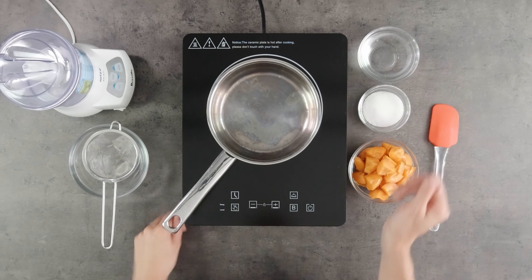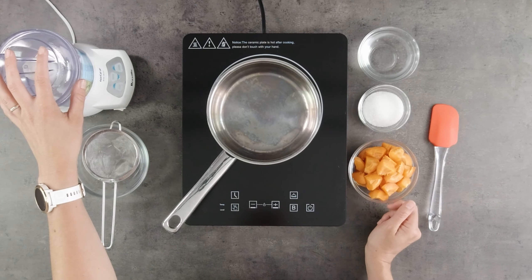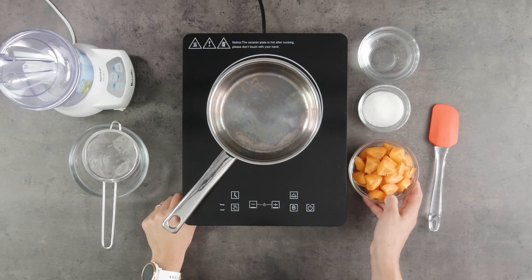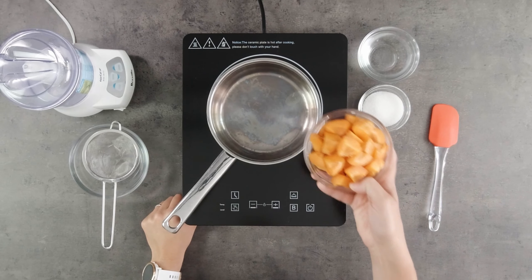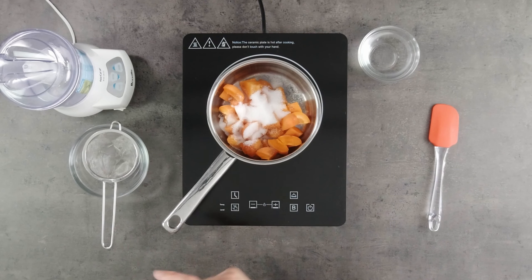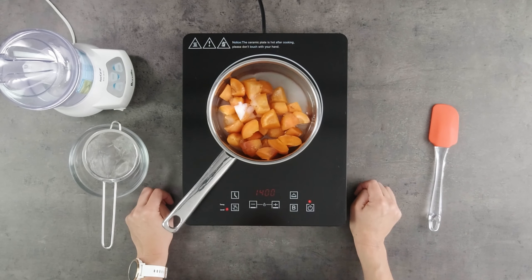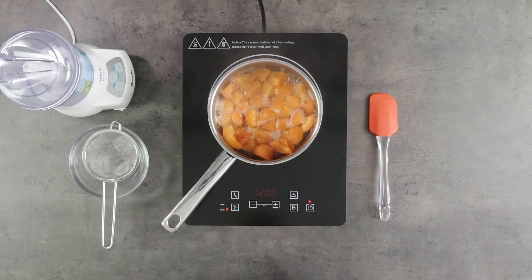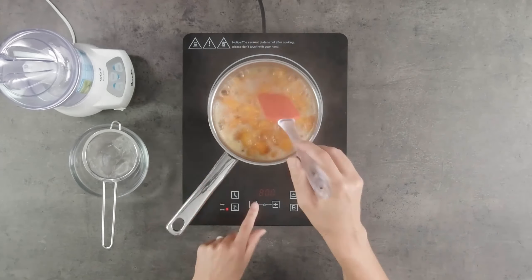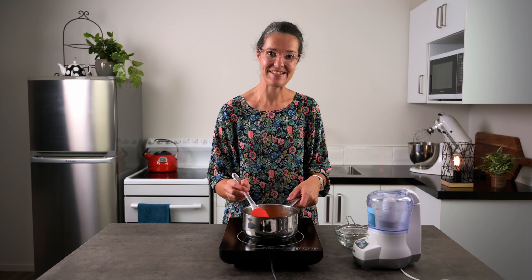Then I've got some water, a saucepan to cook it, a blender to blitz it, and a fine sieve to strain it. We'll put our apricots into our pan, put the sugar in and the water, and then we bring this to a slow simmer. It took about 5 minutes to get to this jammy looking point, so we're ready to puree this now.